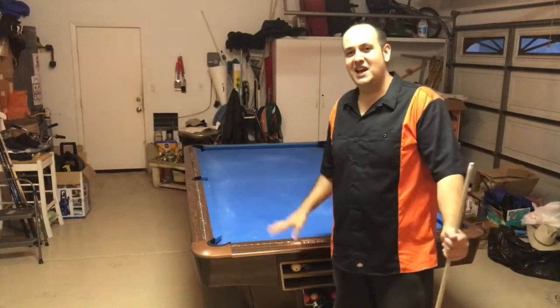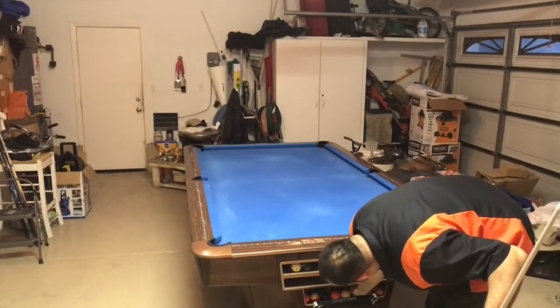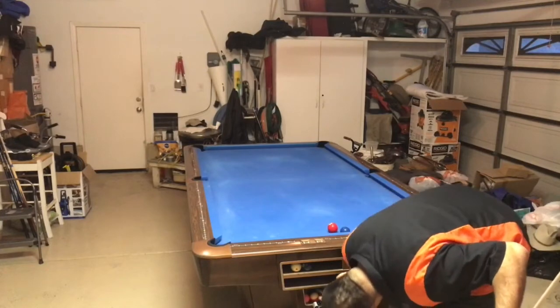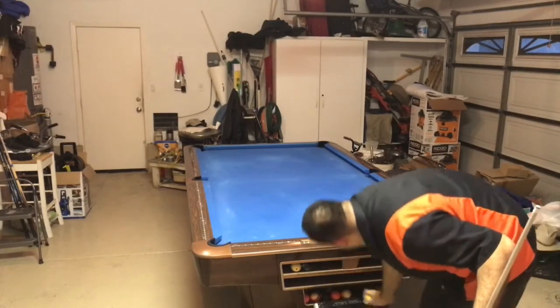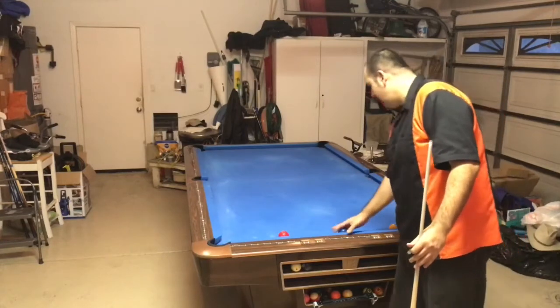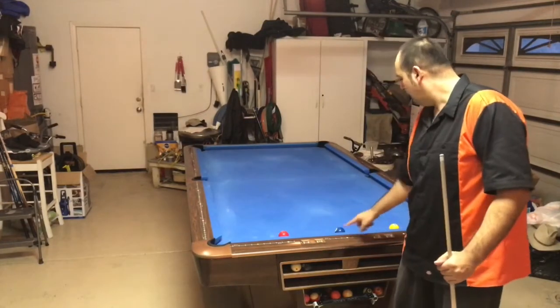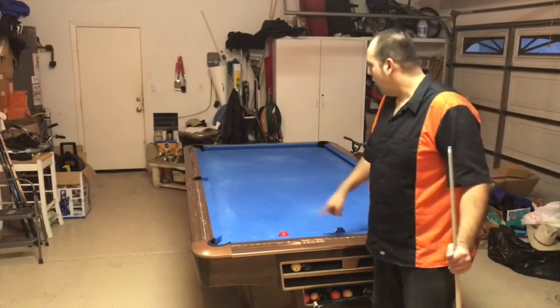And that's all there is to it. Now, one thing I want to point out: if you're missing the 2 ball or the 1 ball, I want you to pay attention to where it's hitting on the pocket.